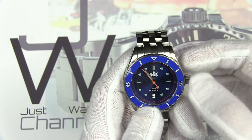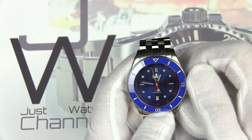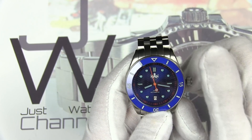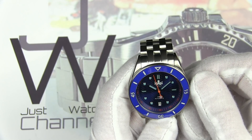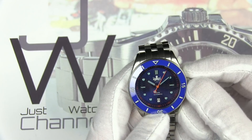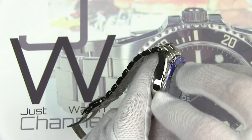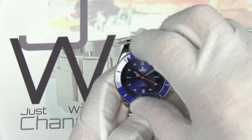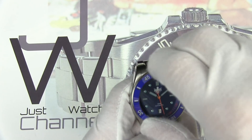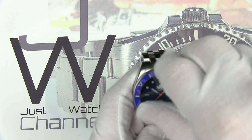Let's unscrew that crown and see how it looks. First position gives us date change — a really nice, quick, precise date change. Second position gives us hacking, and it actually runs the opposite direction of most watches — turning the crown clockwise. It feels very light and pretty precise with no issues there. The crown screws back down with a really solid, precise catch — no cross-threading, no wobble, no grittiness. The bezel action is also really nice: a good spring feel, solid resistance without feeling hung up or sticky, and no play or slop.